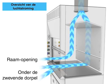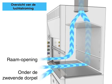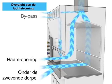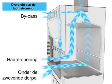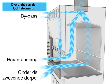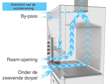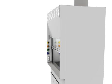An overview of airflow shows air entering under the airfoil through the window opening, as well as through the bypass grille, ensuring continuous air movement inside the hood.